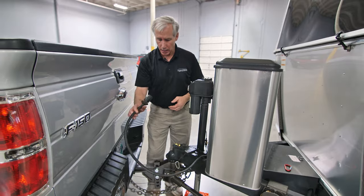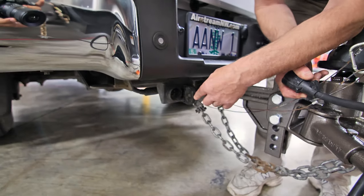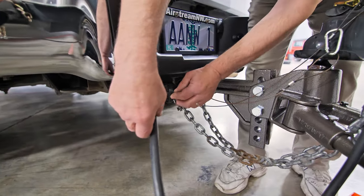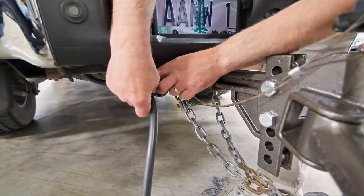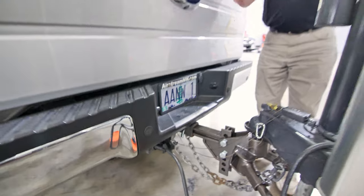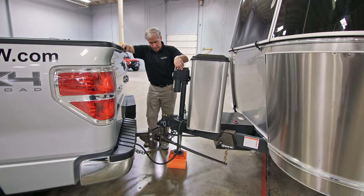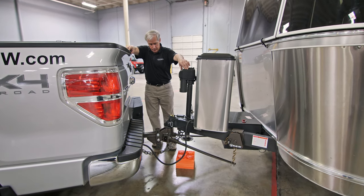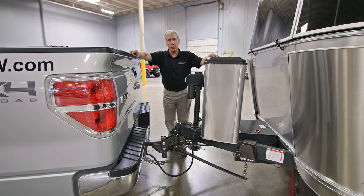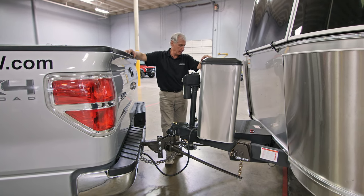Once we've completed that, we can go ahead and make the connection with our seven-pin connector. Down at the lower area of the tow vehicle hitch, we have a spring-loaded cover. The seven-pin on the trailer has a keyed area with a little peg. Open up the cover, line up the key, slide it in, and be sure that the peg of the seven-pin connector slides back behind the little tab on the cover — that holds it and locks it in place. We just need to be sure that we retract our trailer hitch all the way. Once it's retracted, we can remove our locking blocks and we're ready to travel. That completes the step process of installing our Blue Ox Sway Pro trailer hitch to our tow vehicle and securing it to our trailer.